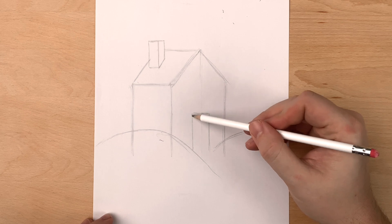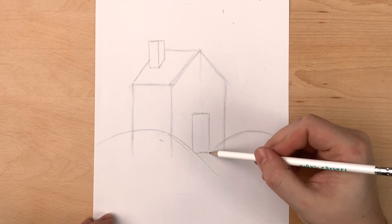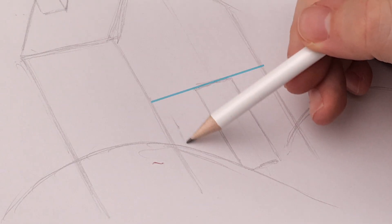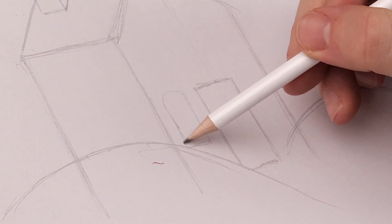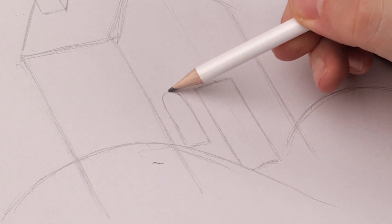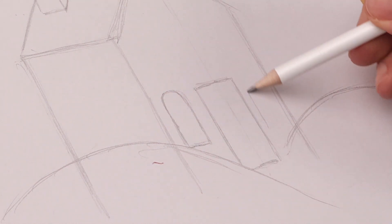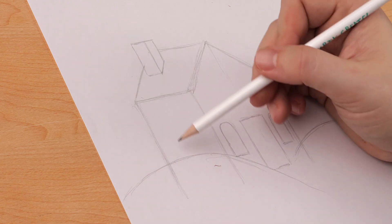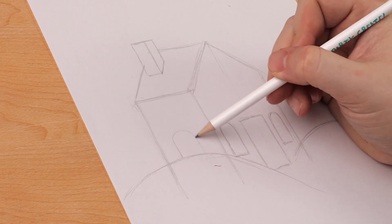It's going to be a door-shaped rectangle. I'm going to make my windows on either side equal across the top of the door and round it on the top. For the window on the left side of the house, I'm going to use the same shape, but I'm going to double up the width.